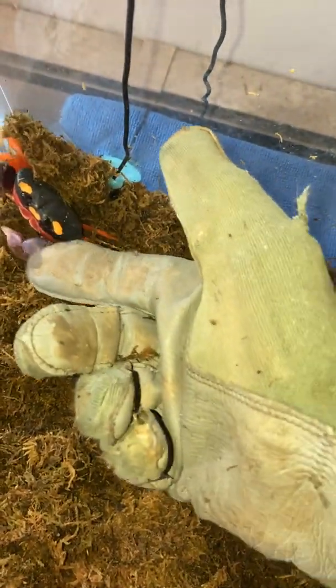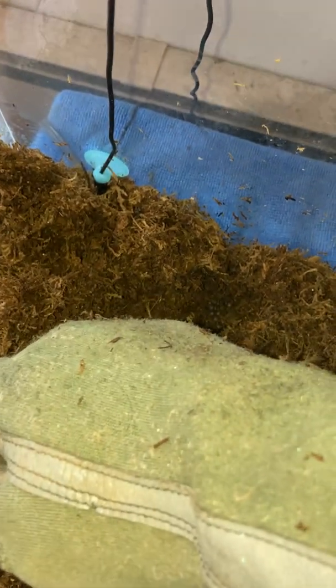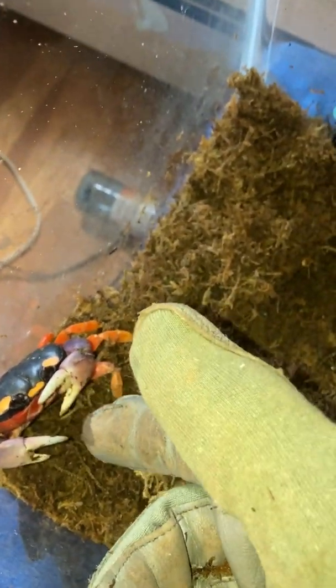They are very, very skittish. They will try to attack you for the first couple of days — they will attempt to get you sometimes even for the first couple of months. But that's one thing with handling these crabs: you never, ever want to drop them.